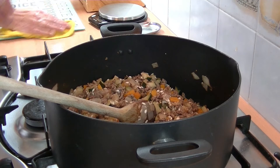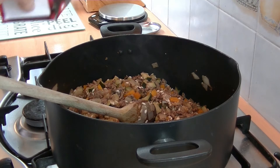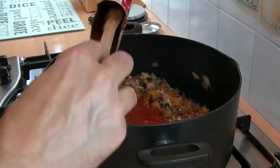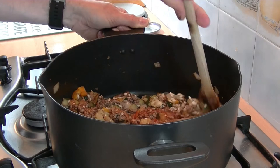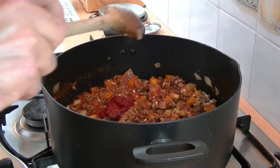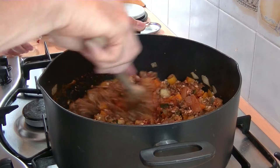At this stage I'm going to add the passata, pour that out of the jug, and then we're going to put in the tomato puree and the oregano and basil. Give that a good stir, mix it all the way through, make sure all the flavours get into every corner.